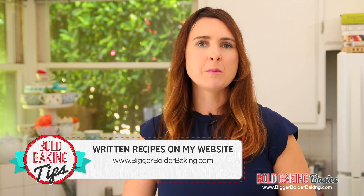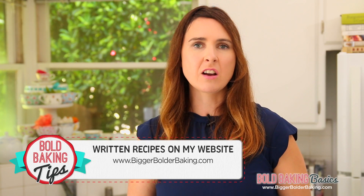Hi and welcome to Bold Baking Basics, where we get stuck into the fundamentals of baking. These videos are about getting you to bake with confidence anytime, anywhere. Corn syrup is a really common ingredient in the United States, however growing up in Ireland if I saw it in a recipe I knew I couldn't make it. In this video I'm going to show you how you can make a corn syrup substitute. The recipe can be found on BiggerBolderBaking.com along with lots more information about corn syrup, so make sure you check that out.